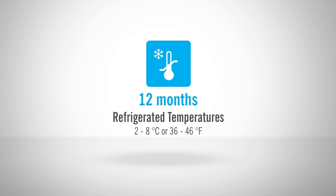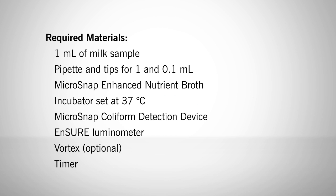Microsnap products have a 12-month shelf life and should be kept in cold storage. The materials you will need include a 1 ml milk sample, a pipette and tips for 1 and 0.1 ml, 1 Enhanced Nutrient Broth vial, an incubator capable of 37 degrees Celsius, a Microsnap Coliform detection device, the Ensure Luminometer, a vortex mixer, and a timer of your choice.